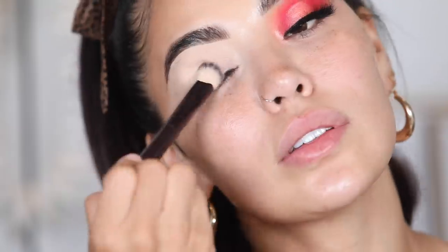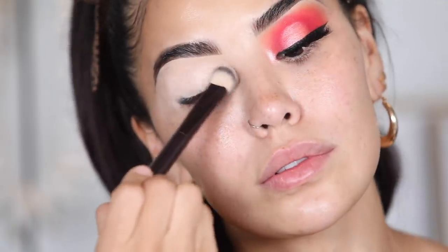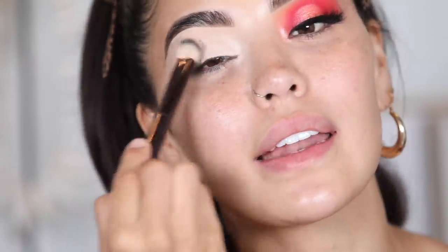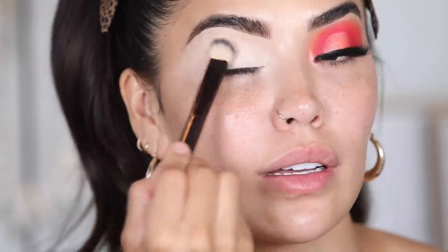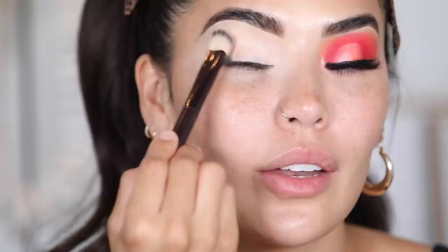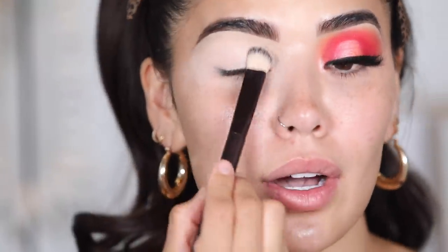I'm going to start off by applying my favorite eyeshadow base from P Louise. It's their original base pro in the shade Rumor 02. As always, I like to pad it right on the lid and then work my way up. I feel like it's been so long since I've done an actual eyeshadow look — I've been on the neutral vibes lately. Comment down below if you guys like more neutral shades like bronzes, browns, and warm tones, or if you guys like actual color. Base is on.